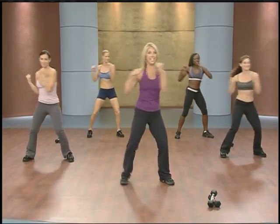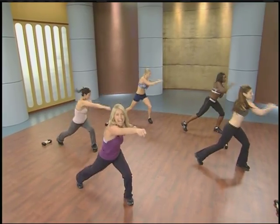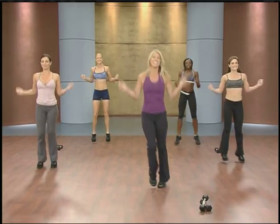A couple more, just like this. Here we go — level three. Go down, lift up, down, lift, down. Last one. Okay, jump rope — you got it.